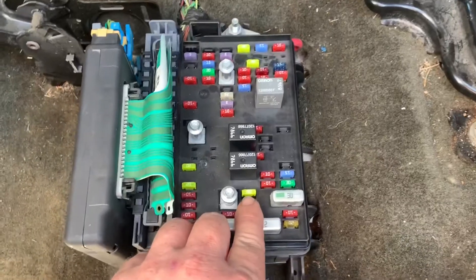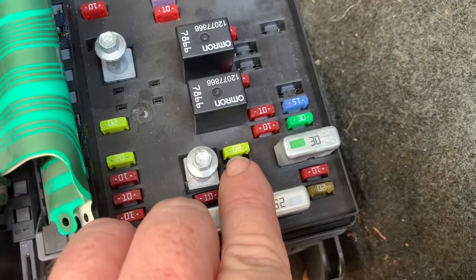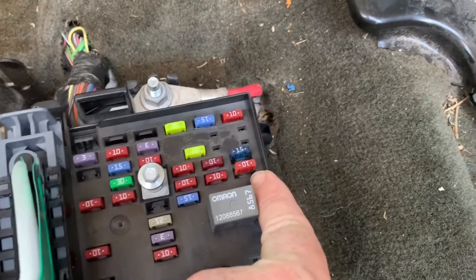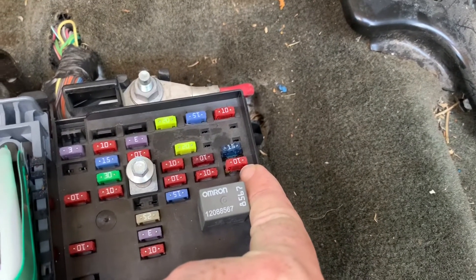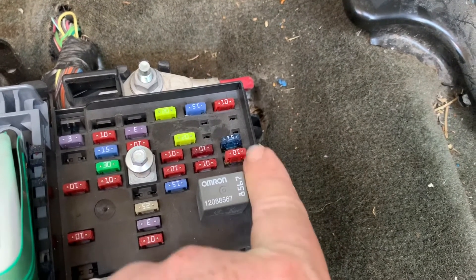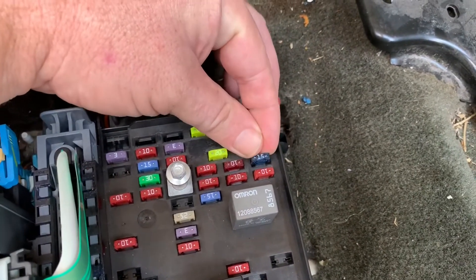If your vehicle has a factory amp, this fuse right here will be the amp fuse. If your vehicle has steering wheel controls for the radio, this 10 amp fuse will be the steering wheel controls, and this 15 amp fuse will be the fuse for the radio.